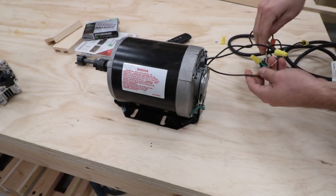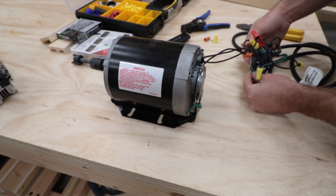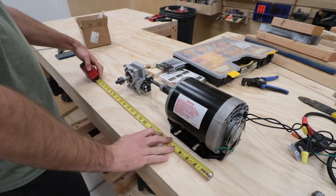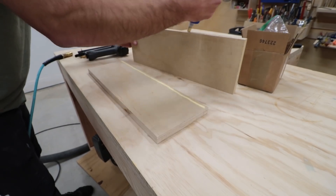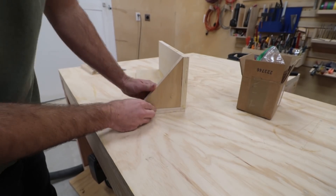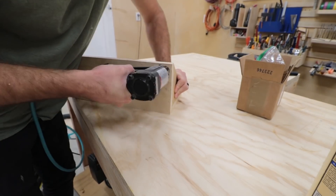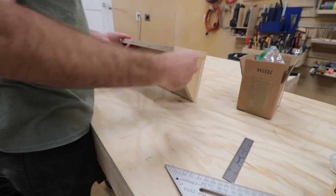The only issue at the moment is that the output of the gearbox is spinning in the wrong direction. I first tried swapping the wires to see if that would change the direction of the motor, but that didn't work. So instead I'll just flip the gearbox upside down. The motor mechanism will be mounted to the side of the lift, so I made a shelf for it using three-quarter inch plywood. The shelf is large enough to fit the entire motor and gearbox mechanism, with angled supports to keep it really sturdy.